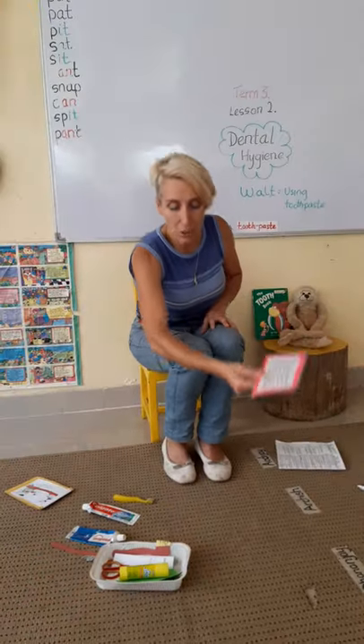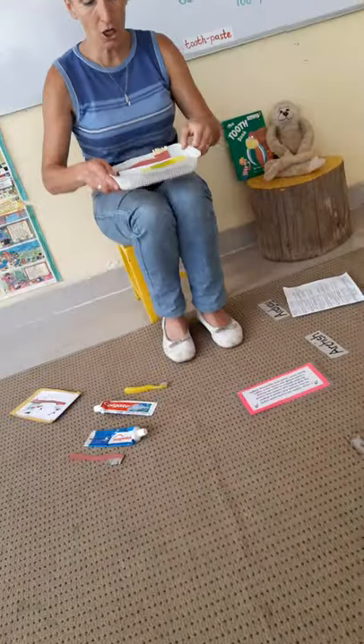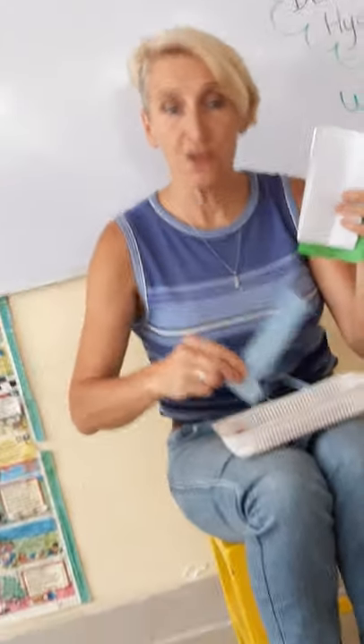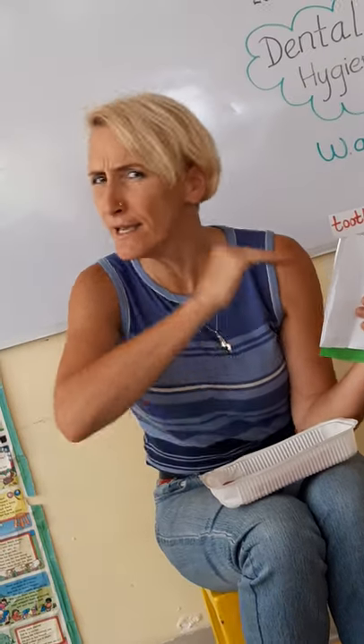So let's go into our lesson today. You're going to need glue and a pair of scissors, some green paper, some white paper, and another colour piece of card. And we're going to make a toothbrush, just like we made last week.